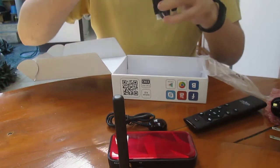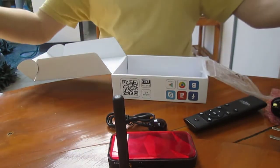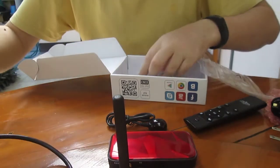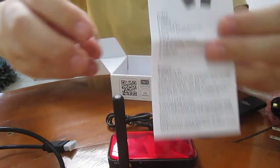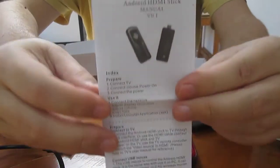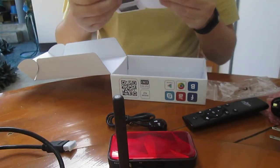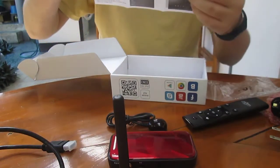There's an HDMI cable. It doesn't seem too long — maybe one meter. And finally, there's a user manual. It's not specific to this model; it's just for all Ugoos TV sticks.